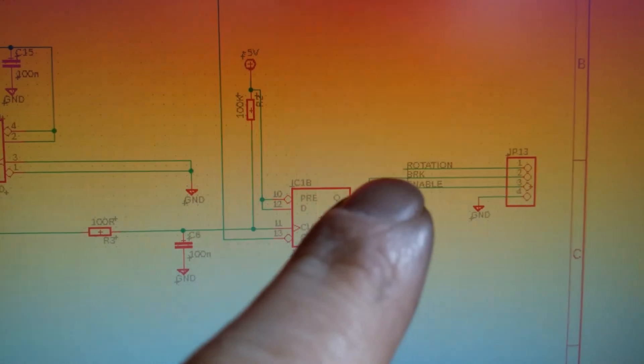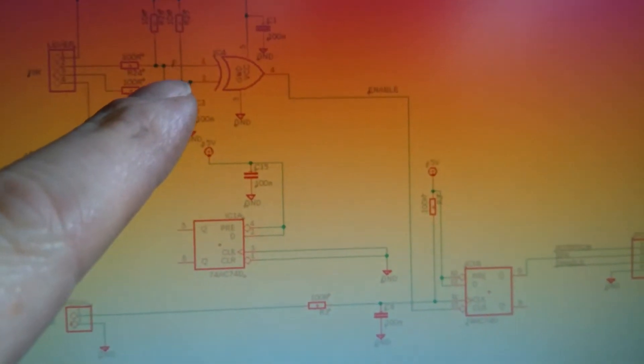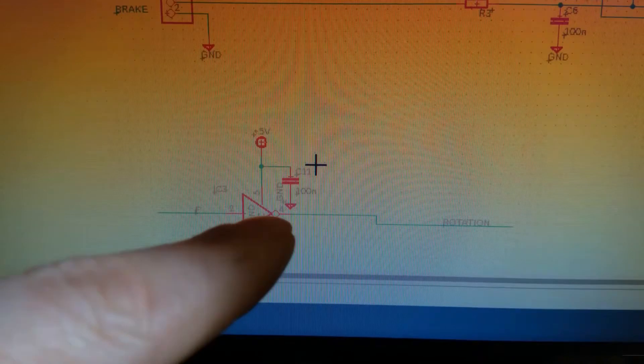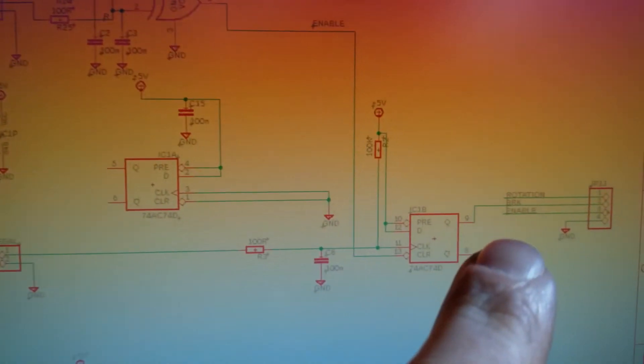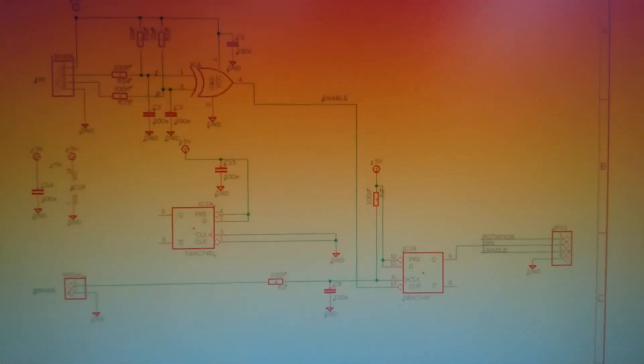The other output is the rotation, which is just taken off this forward-designated input there. I'm just running it through an inverter to buffer it, so that there's no interaction between this circuit and the downstream circuit. So that's the electronics.